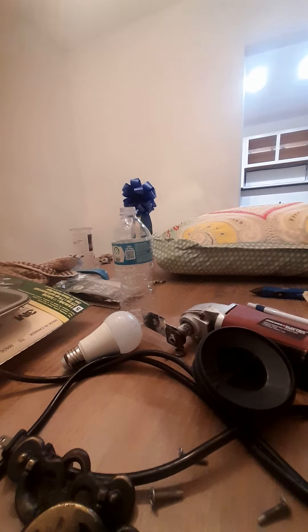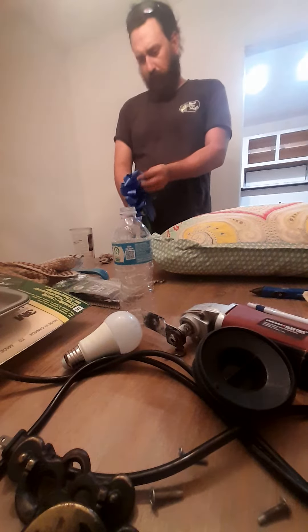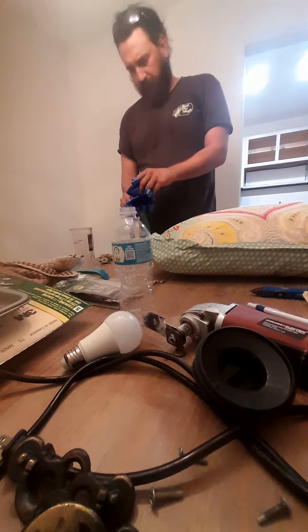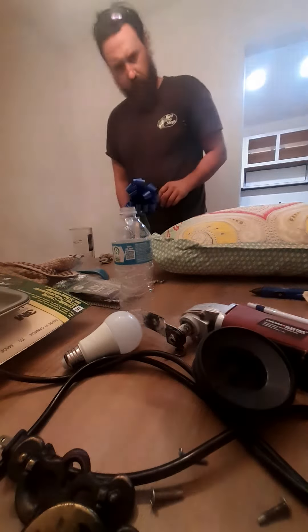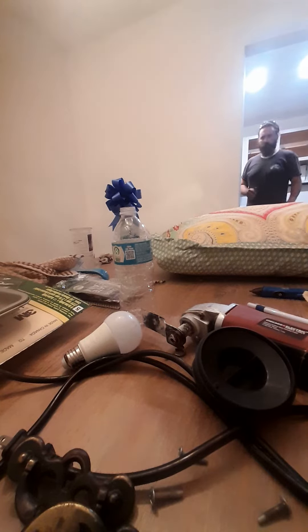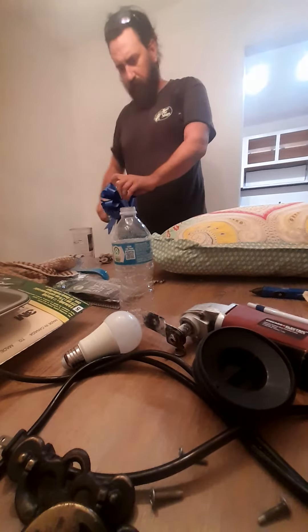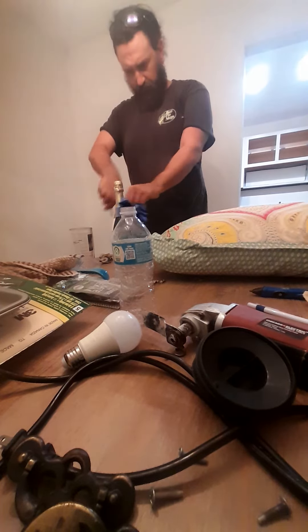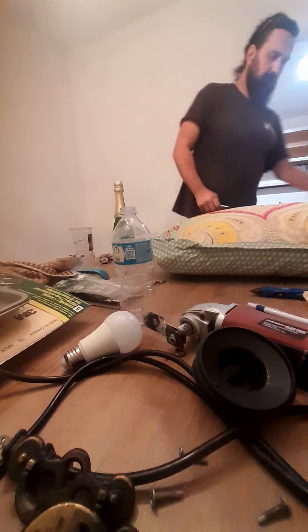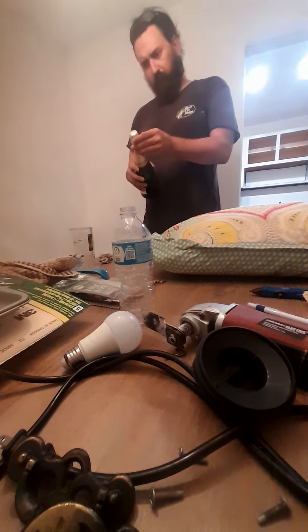Hello guys, this one comes down to managing — what do you do when you've got to open a bottle of champagne? I gotta go get my night. So what do you do when you're trying to open a bottle of champagne and you don't want to make too much of a mess? We're going to start off here.